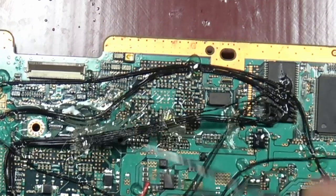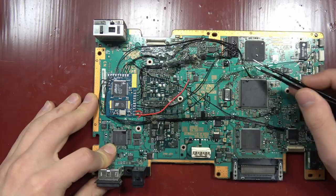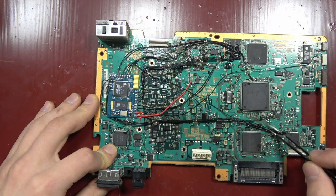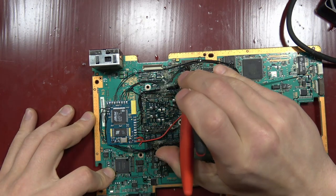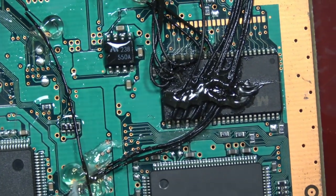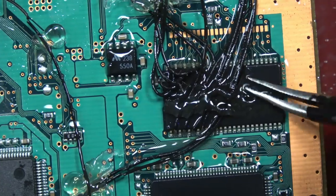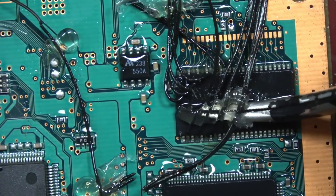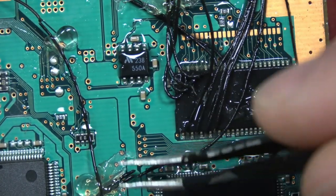That was my first course of action — removing all of that with my handy dandy tweezers that I love so much. Then after getting the hot glue off, just snip the wires, because we're going to remove this mod entirely, completely. A little bit more hot glue action, just getting rid of it, and it just comes right off so simply.